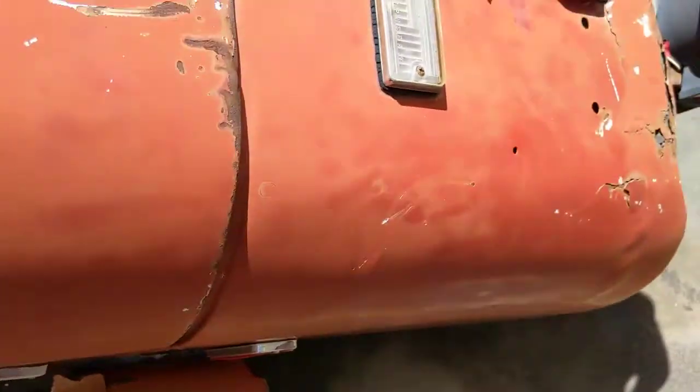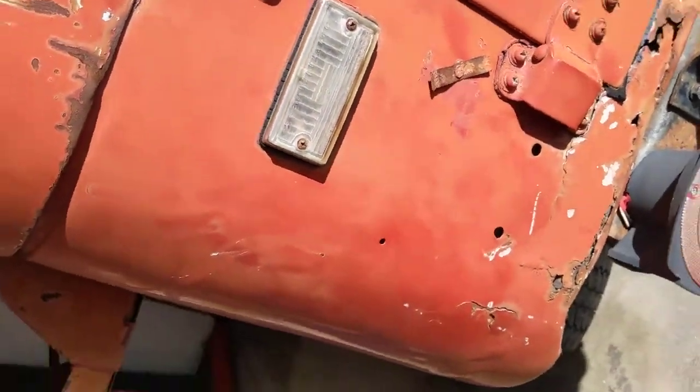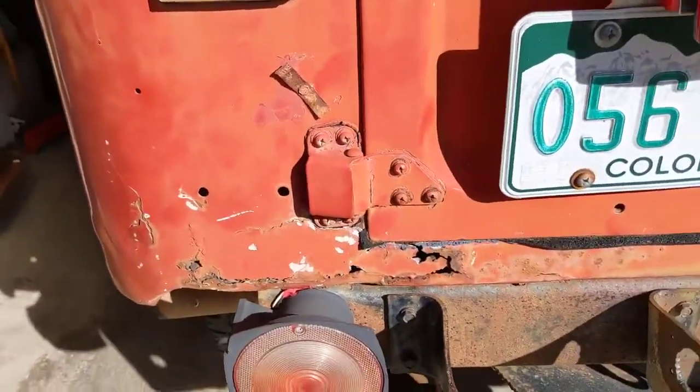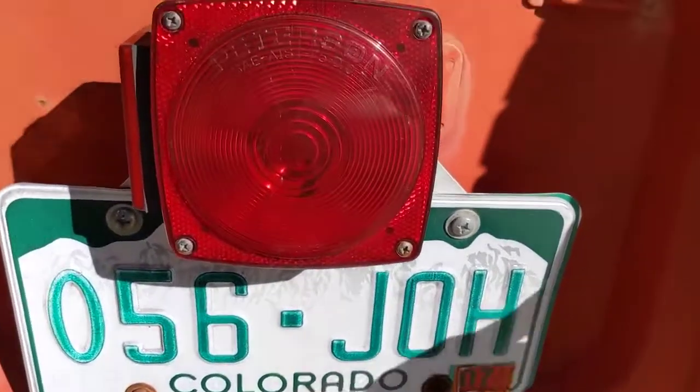Like all Land Cruisers, it's got a little bit of rust in the usual places, but less than I would have expected. These sills always get rusty, but it's actually not bad - I've seen a lot worse. This back corner here is famous for getting rusty, and there is rust here. Not bad, not bad.